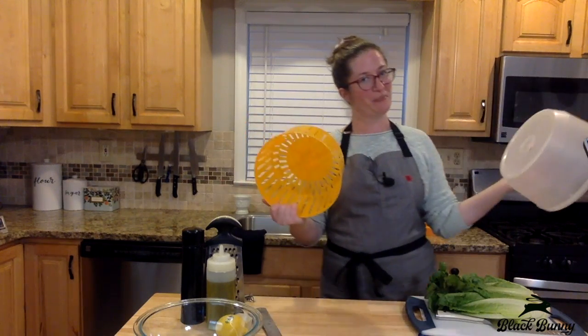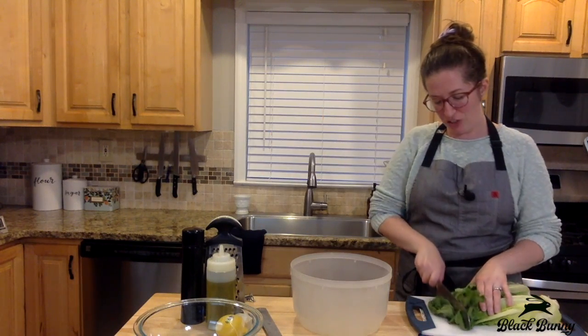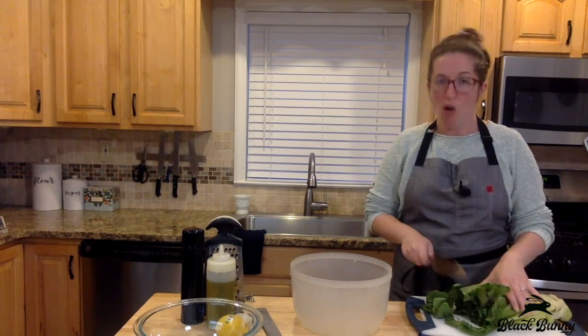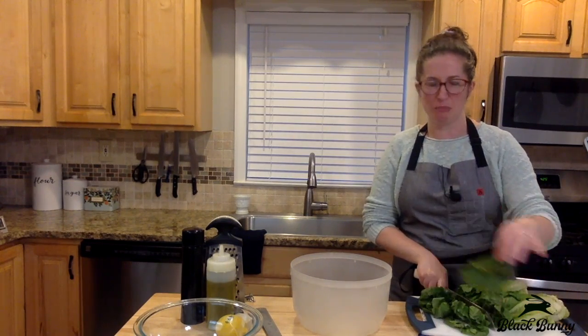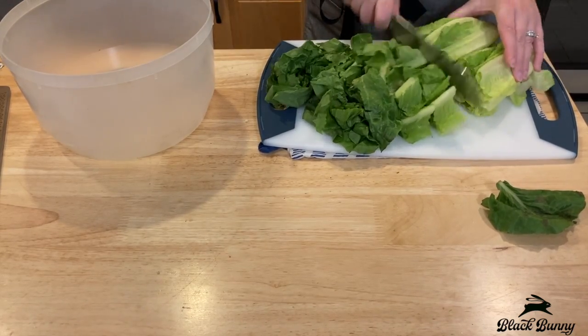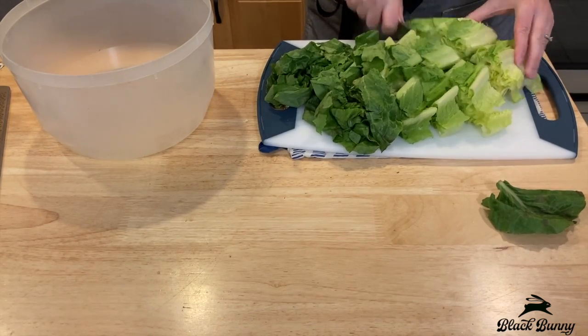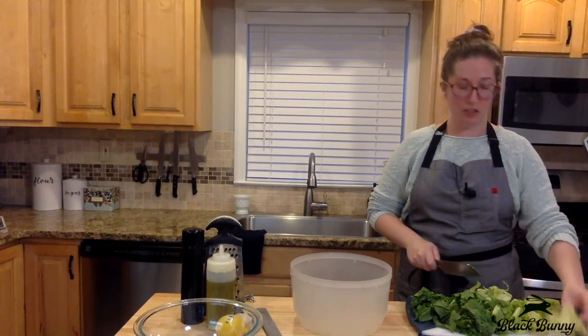We're just going to chop up some romaine, toss it in a lemon parmesan vinaigrette and we'll be done. But first, the proper way to chop and rinse your romaine. This is my good friend, the salad spinner. I'm going to chop the romaine into about one inch strips. If you have any leaves that look a little brown or sad, just toss those out. You don't have to be precious about it — just chop it into bite-sized chunks.